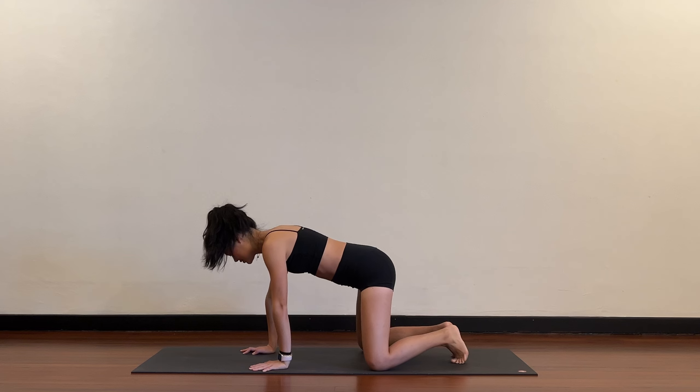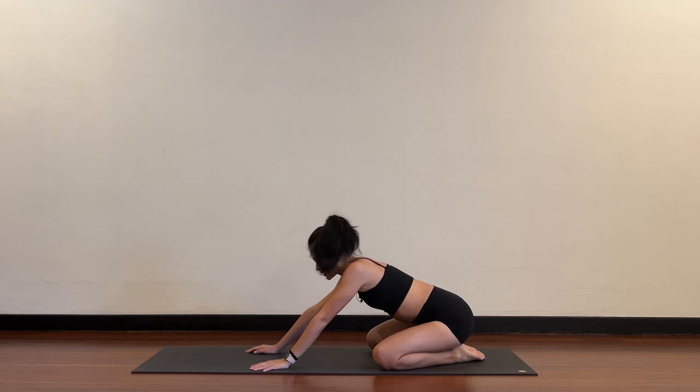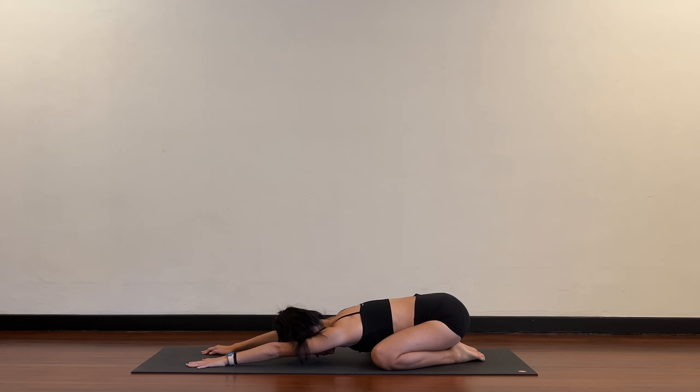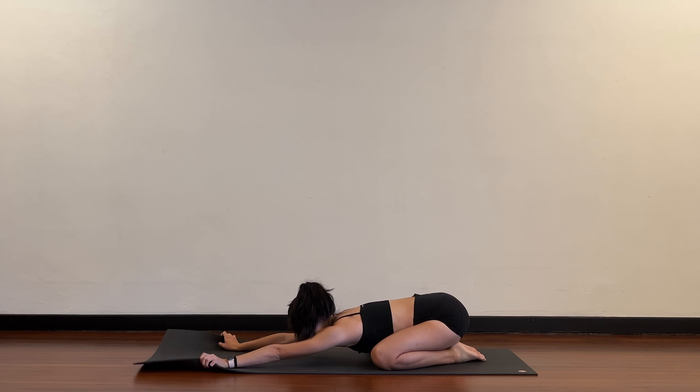Big toes touch, knees wide apart. Sink the hips down to your heels, arms stay straight. From here, can you take your hands to the edges of your mat? Pick up the mat, hold the mat here and then stretch the mat forward.